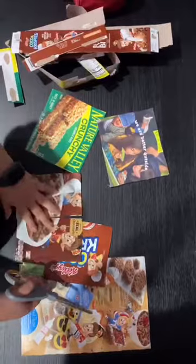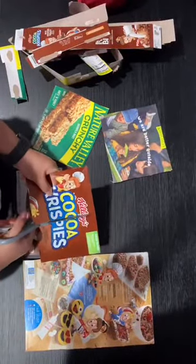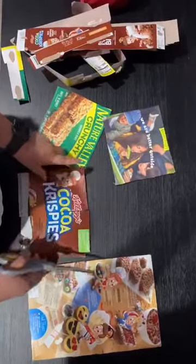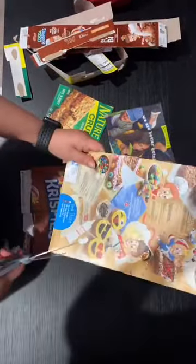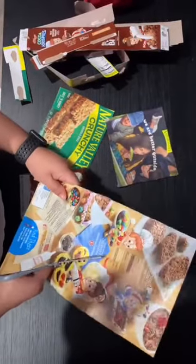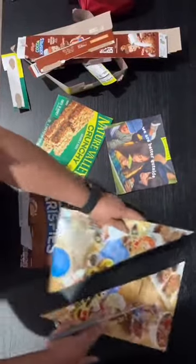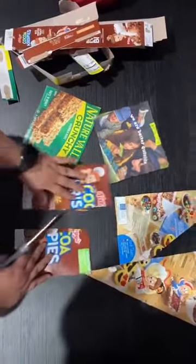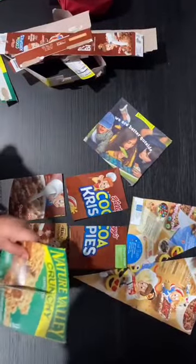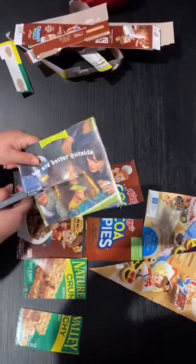Ahora vamos a cortarlos entre dos, tres, o cuatro pedazos, como usted elija, dependiendo del nivel de su niño. Esta actividad ayudará a su niño a practicar los músculos de su dedo cuando manipula los pedazos del rompecabezas. Cuando su hijo o hija pone varias piezas juntas y crea una sola pieza, está aprendiendo conceptos de matemática.